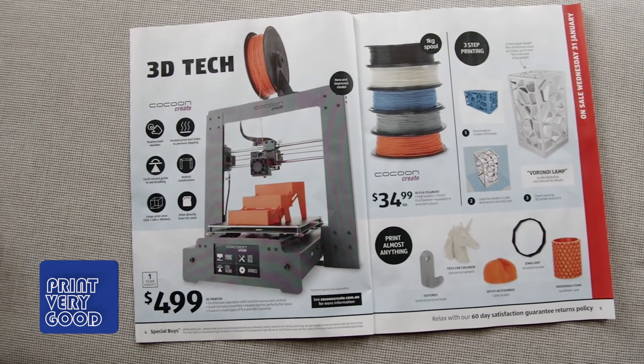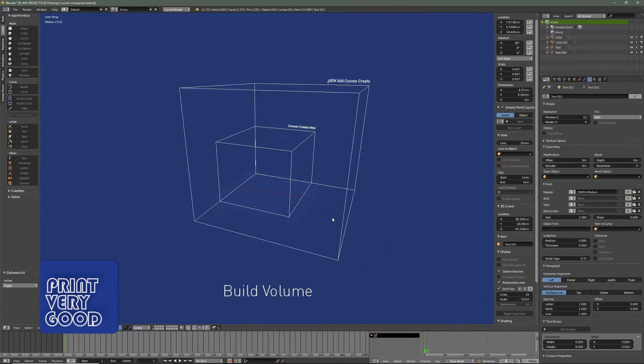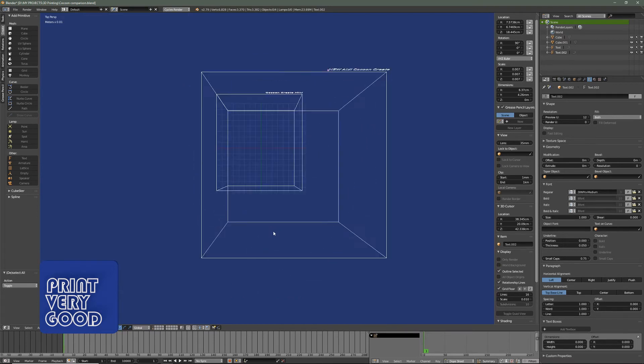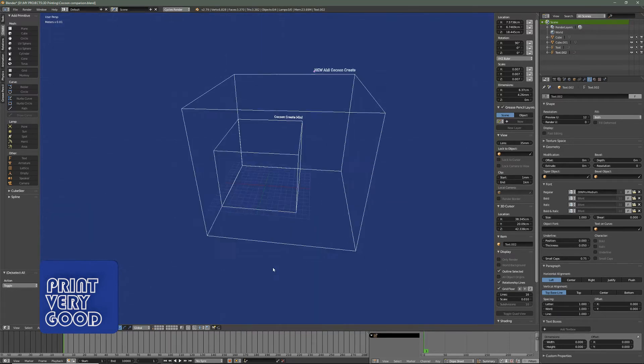Let's compare the two in Blender. Here's the Cocoon Create Mini, which I have. Now let's look at the new Cocoon Create. Here's a top view, front view and side view. As you can see, the build volume is a fair bit larger.